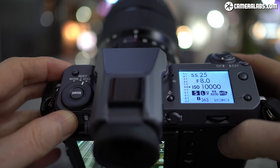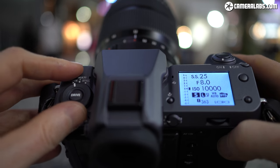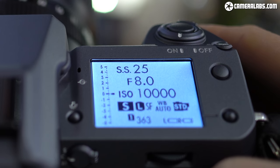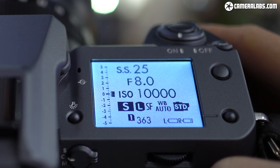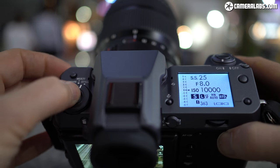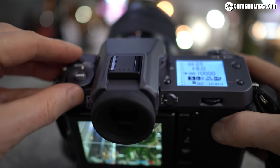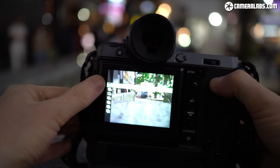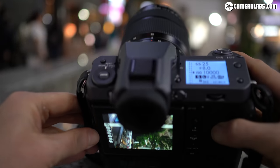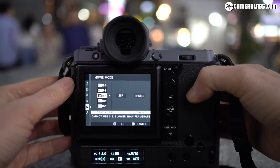On the left is a lockable drive dial letting you switch between still photos, multi — which includes bracketing options — and movie mode, with the sub-monitor switching to show video settings completely independent from still photo settings. The drive button itself presents options relevant to the current mode: in still mode you choose single or continuous drive up to 5fps, or 2fps with live view; in multi mode it presents bracketing and multiple exposure options; and in movie mode it presents the video quality page. This approach minimises menu diving.